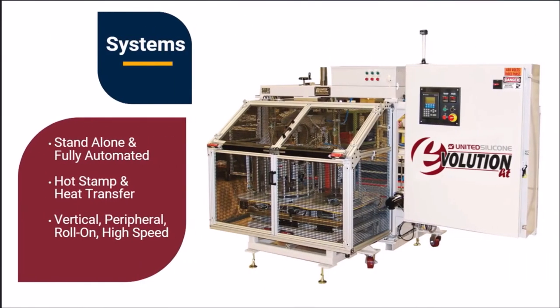United Silicone offers a wide range of hot stamp and heat transfer equipment suitable for reusable and industrial container decoration. Our machines work as standalone units or as part of larger automated systems. We offer vertical — both small and large area — peripheral, roll-on, and high-speed systems. We can also integrate part cleaning and pre- or post-treatments as needed.